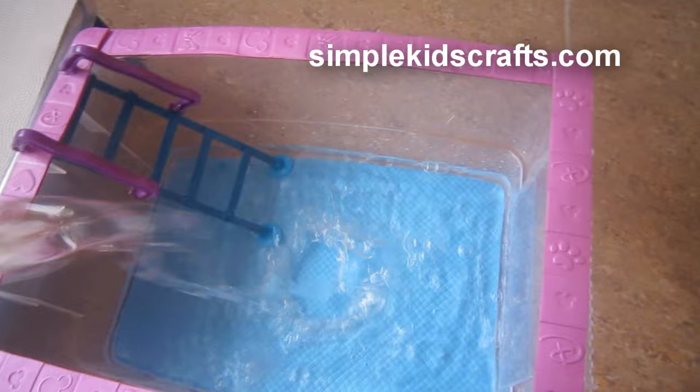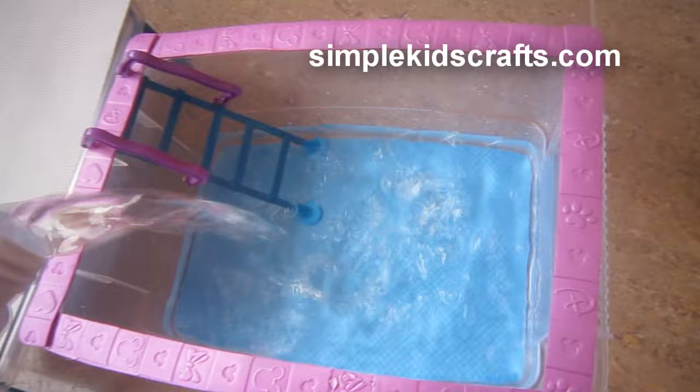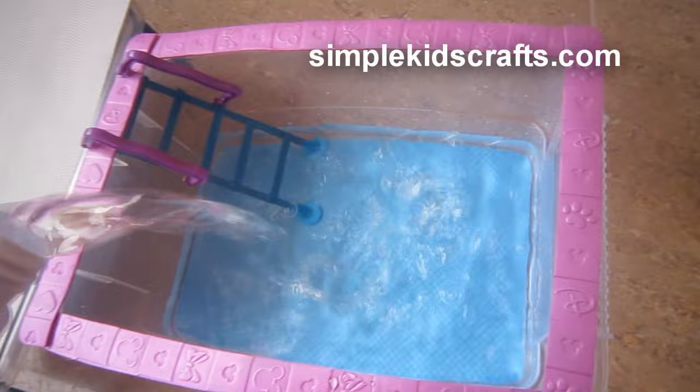And here we have the pool all done! Now we can fill it up with water and start playing. Well, this is the end of the video. I hope you guys enjoyed the project and that you try it at home. Don't forget to comment, rate, and subscribe, and I will see you guys on the next video. Bye!